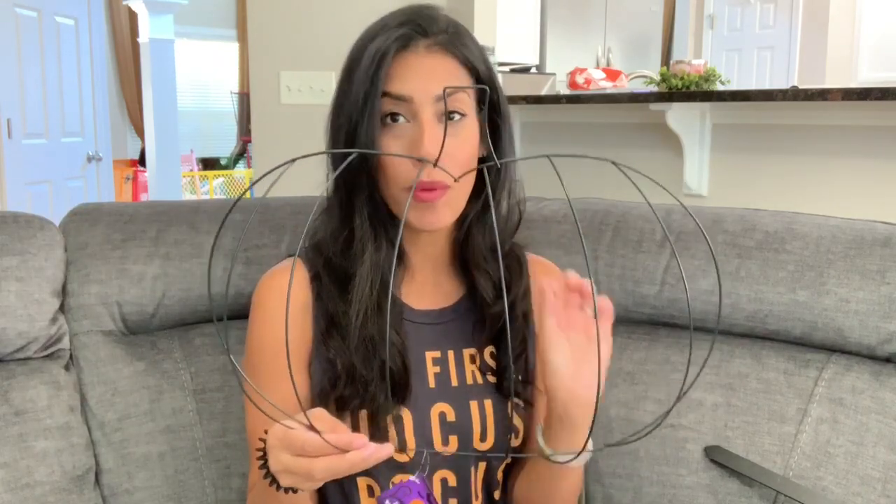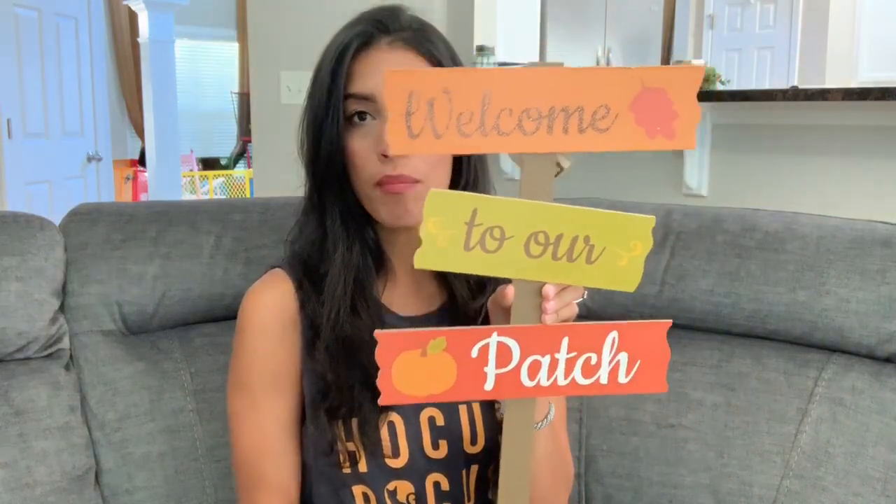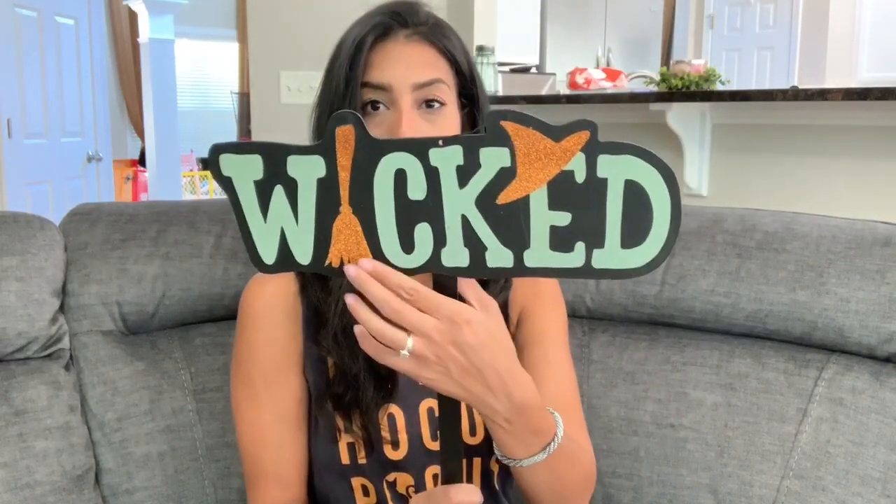The first few things are larger items, starting with this wreath form. I'm hosting a girls night at my house at the end of September where we'll be making fall wreaths. I found this pumpkin-shaped wreath form — I've never seen this at Dollar Tree before, usually just the regular circle ones. I also picked up a yard sign that says 'Welcome to Our Patch' for outside my house, and a Halloween one that says 'Wicked' with a broom and witch hat on top.